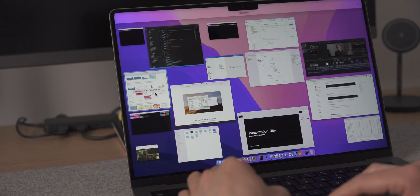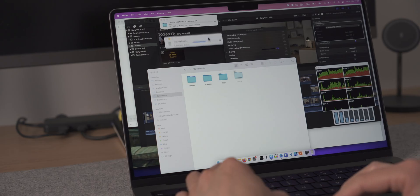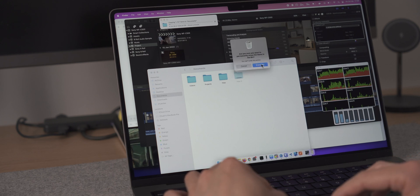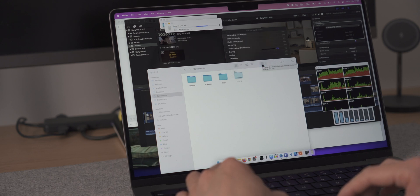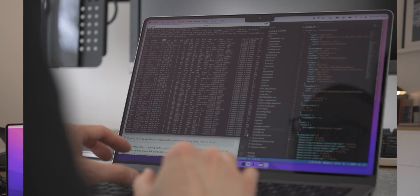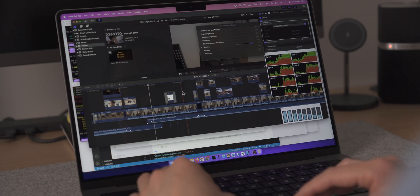So I had Chrome with 30 tabs open, and Safari and Firefox open as well. Then I started transferring some large files from one folder to another. I also started to empty a recycling bin which had several gigs of data. I thought, why not try and install some software as well? I then kicked off an export of a 4K video in Final Cut Pro, and to top it all off, I did a screen recording on the Mac.